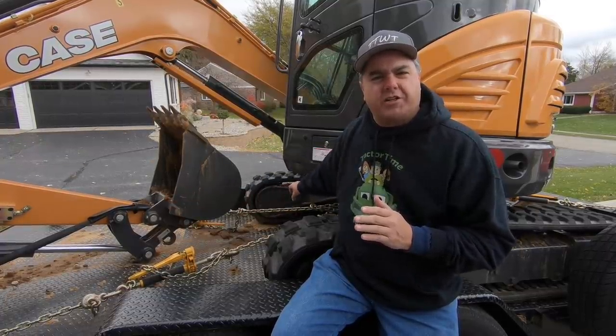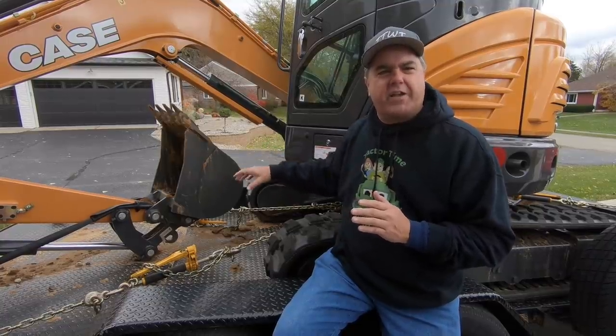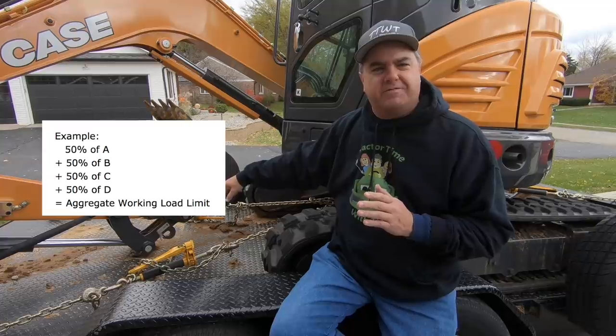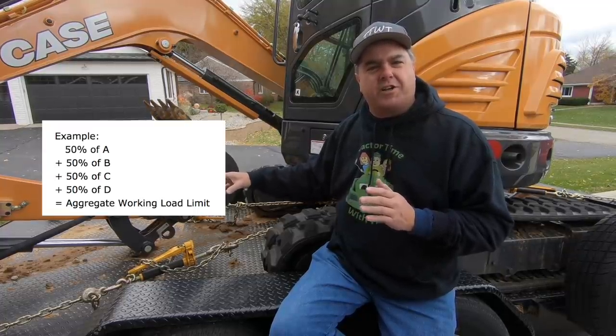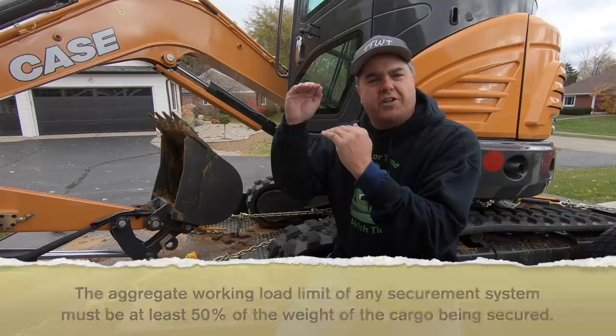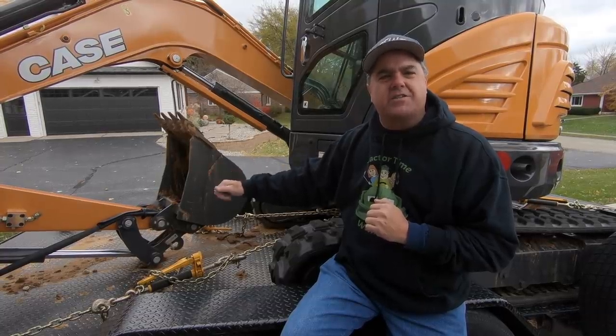Now let's calculate the aggregate working load limit of our system. The rule states you calculate 50% of the working load limit of any given tie-down. We have four identical tie-downs, each with a working load limit of roughly 4,000 pounds. 50% of that is roughly 2,000 pounds per tie-down. Add the four together: that's 8,000 pounds aggregate working load limit. That 8,000 pounds has to be at least 50% of the actual load you're hauling. Our equipment is 8,000 pounds, so we are double the requirement — we could haul up to 16,000 pounds with these same tie-downs.